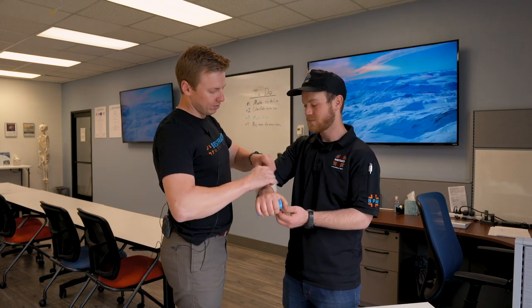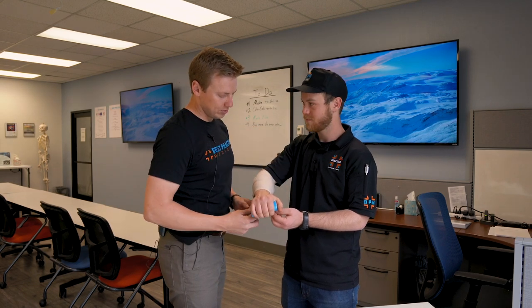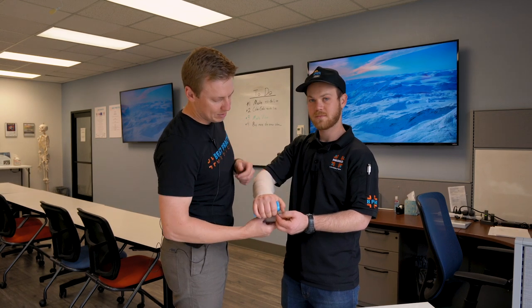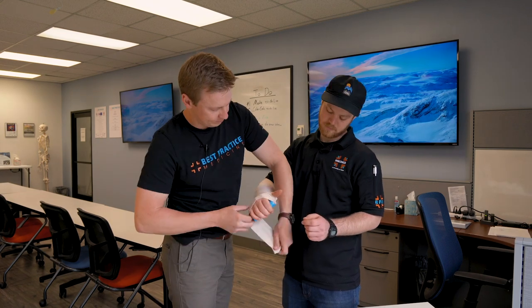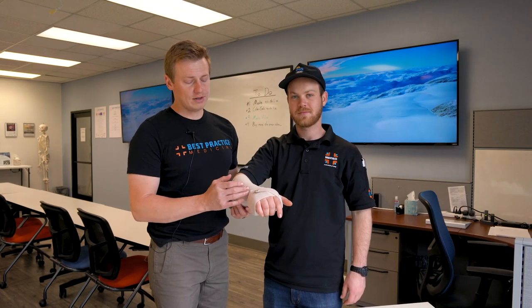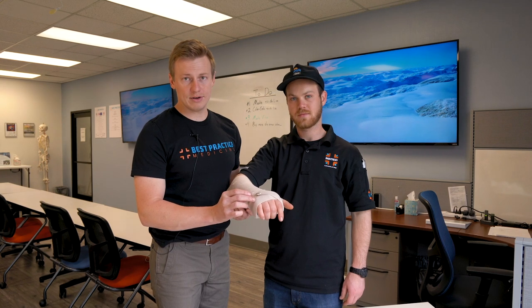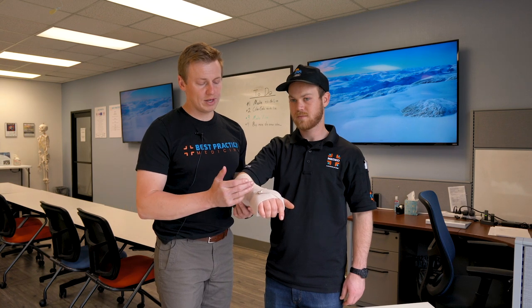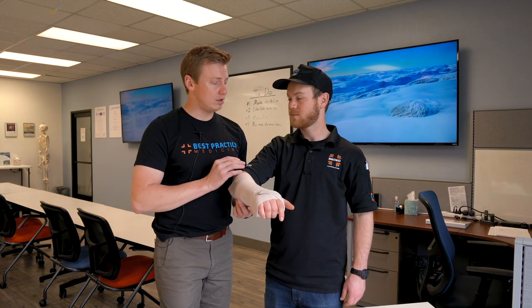When applying the securing material, wrap loosely at first, adding tension on more superficial layers, making it easier to adjust if it appears the securing material is limiting the patient's circulation. If the injury is the patient's wrist, make sure that both the bones of the forearm and the metacarpal bones of the hand are effectively immobilized. If the injury is the patient's forearm, immobilize the joint of the wrist as well as the elbow joint using a sling and swath.